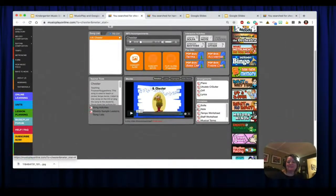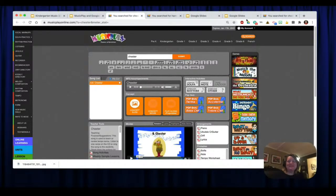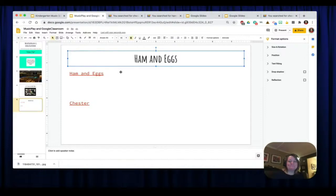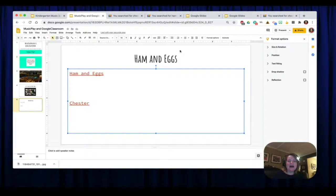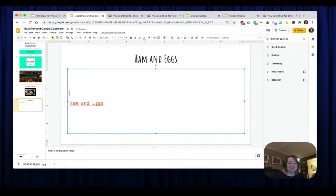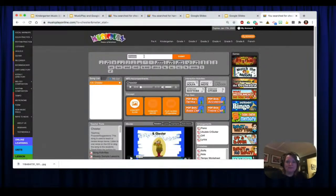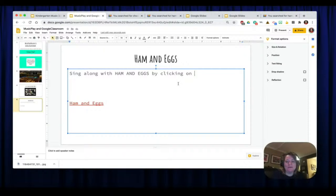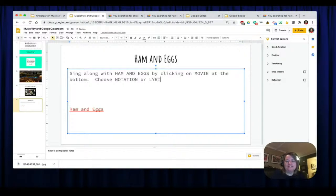That's the quick and easy way to put something into Google Slides. Now for Ham and Eggs I might want to give the student some directions and not just a link. I'm going to add some directions that say: 'Sing along with Ham and Eggs by clicking on the movie at the bottom — choose notation or lyrics video.' That gives the students directions. Sing along with Ham and Eggs by clicking on the link and movie at the bottom of the page — choose the notation or the lyrics video, your choice.